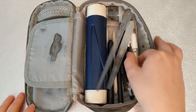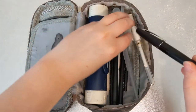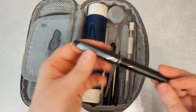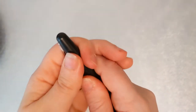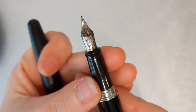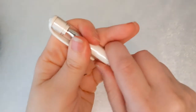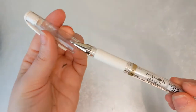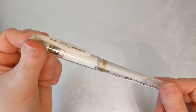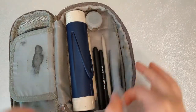Next up is my medium-tip Pilot Metropolitan fountain pen — this is probably my least used pen. I got three fountain pens: one for bold line, one for medium, and one for fine. That was the medium. And then we have the Signo white gel pen, which is my preferred gel pen over the Jelly Roll.